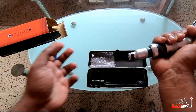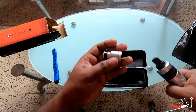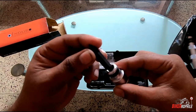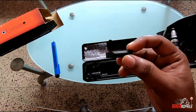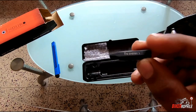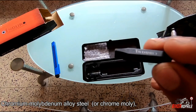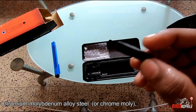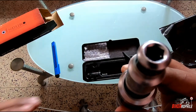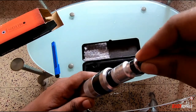This is the bit holder. The Enduro branding is on the bits as well. These are 36 mm bits made out of CRMO material, which is great for striking and heavy work. You can use them with the Enduro impact driver or with an 8 mm hex socket like this.